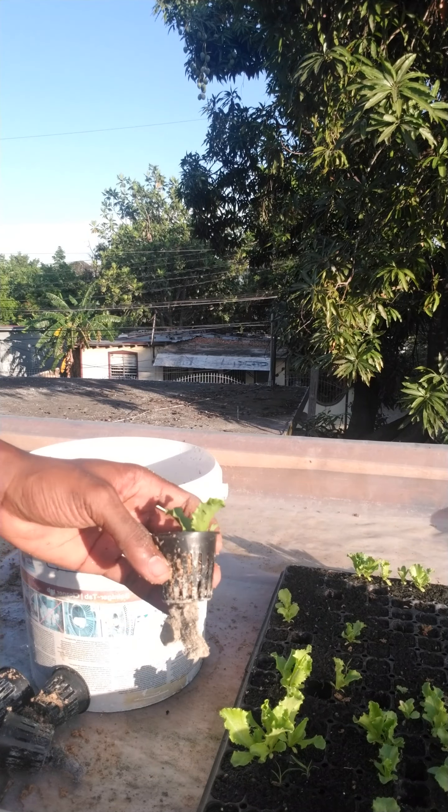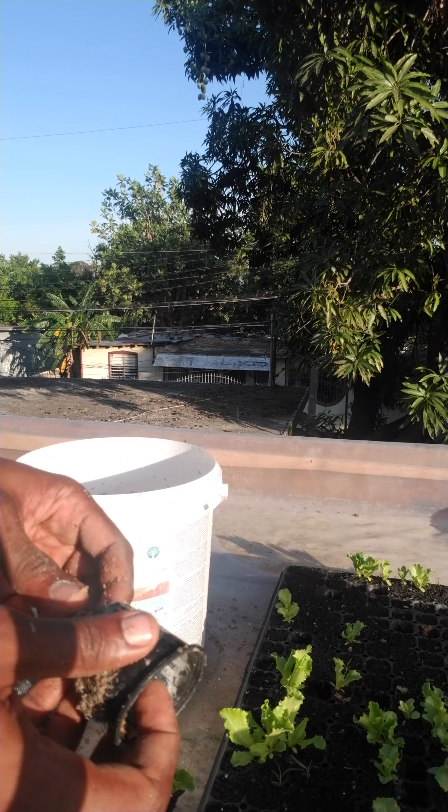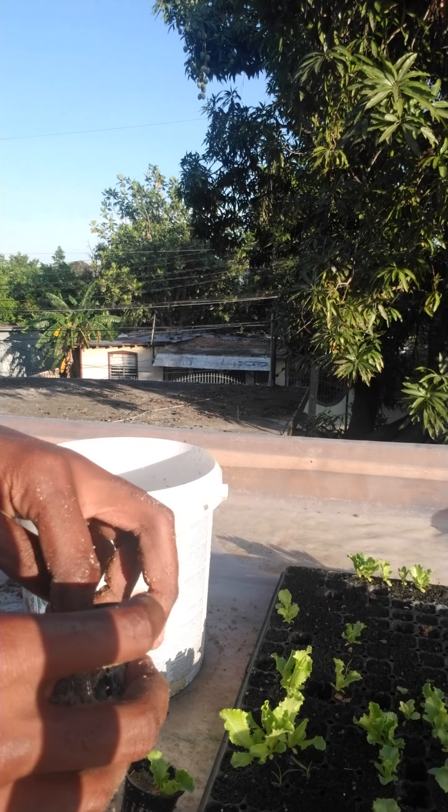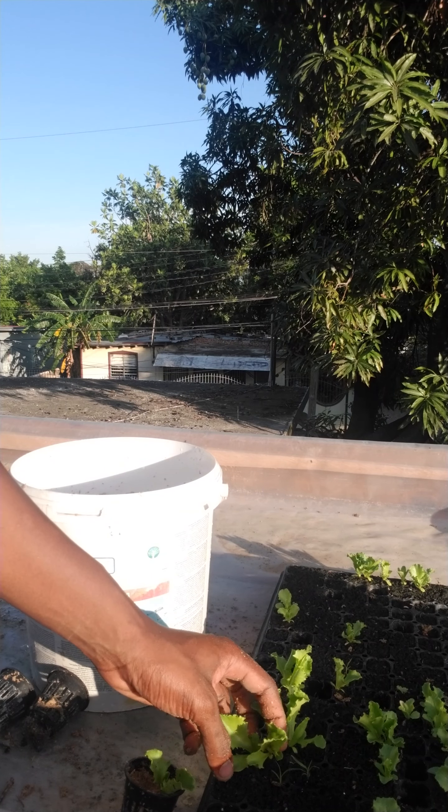Good morning! Today we'll be planting some lettuce — not a lot — so let us get started.